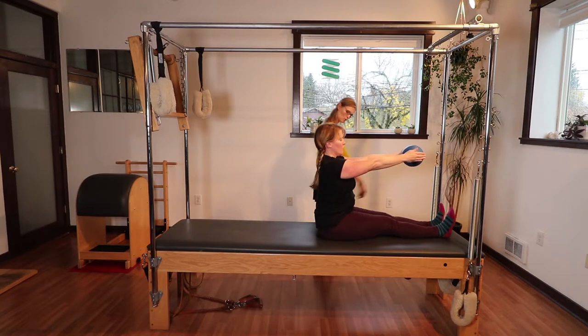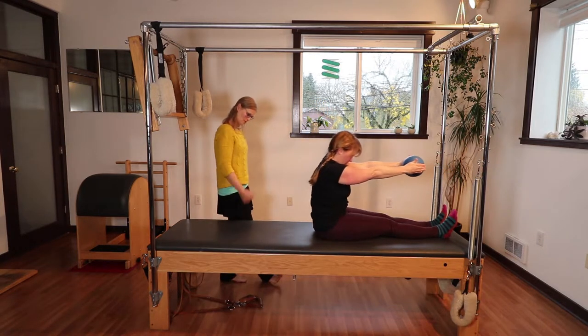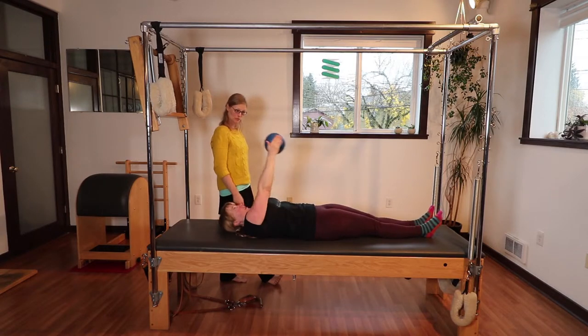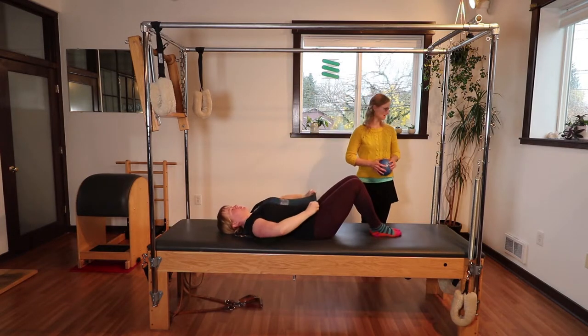Flex your feet. Take one more inhale, reaching your arms forward, shoulders back, let your head come down. Then slowly roll back down from the abdominal muscles — that's what's leading the way as she comes all the way down to the mat, which is quite a lot of work. I'll take the ball and you can bend both of your knees and just place your feet back flat on the mat.